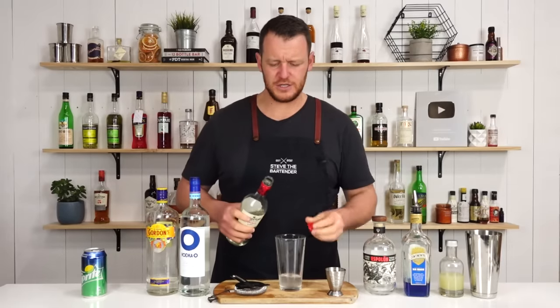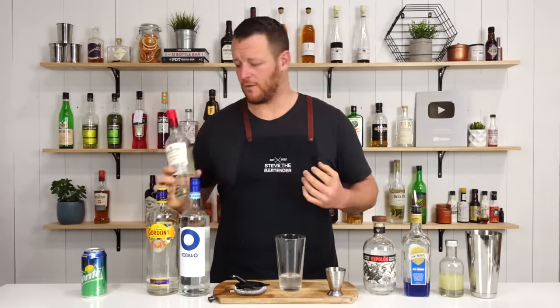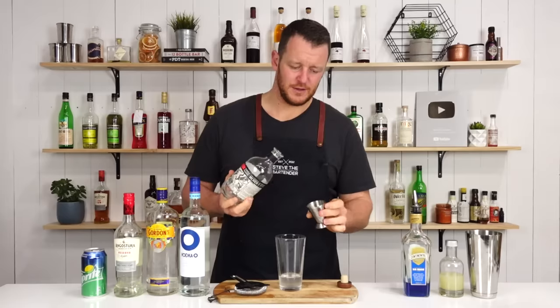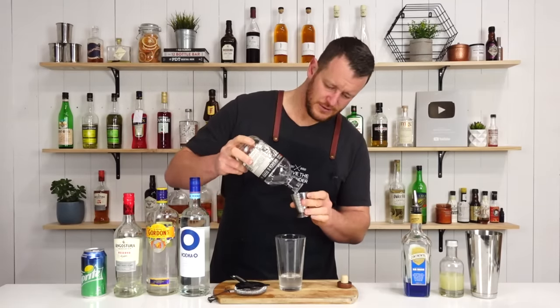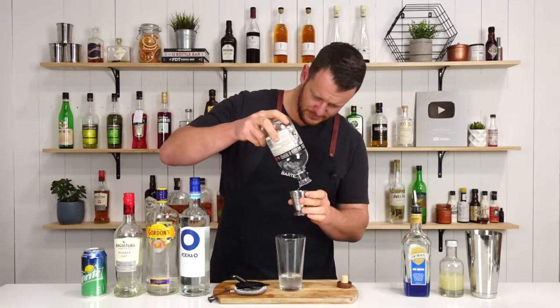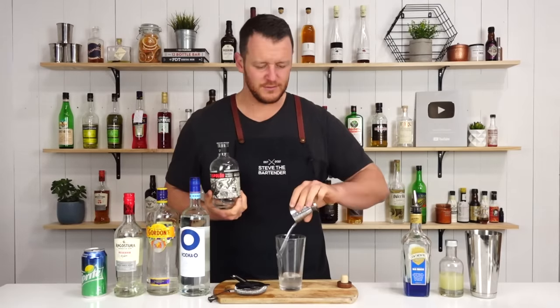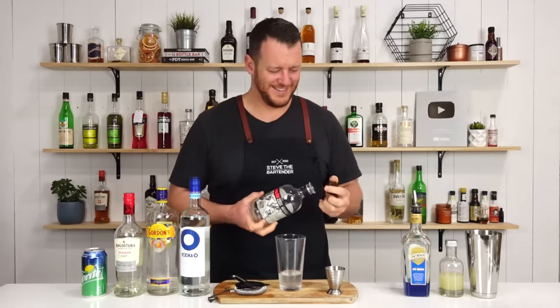First we add our vodka, followed by gin, then the white rum, and our tequila — all three-quarter ounce. That's about two and a half mils short. Don't tell anyone. And then the Blue Curacao.